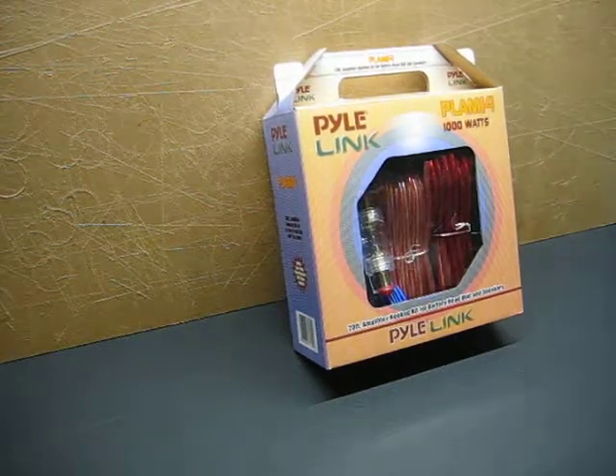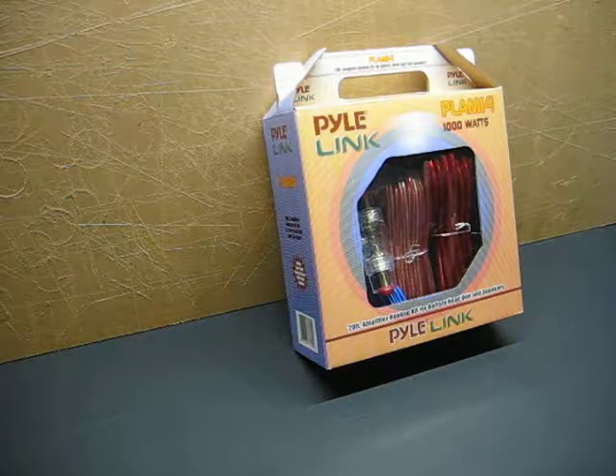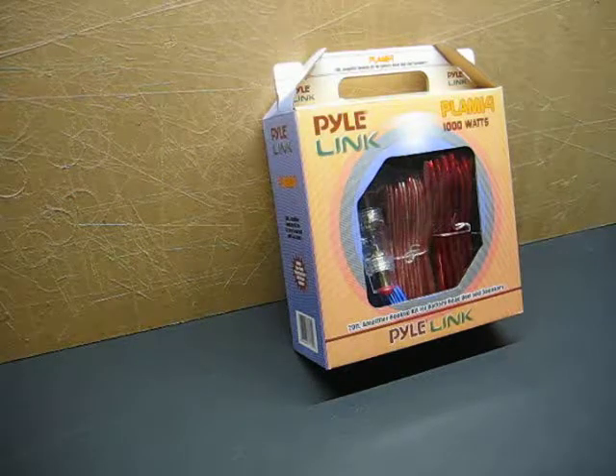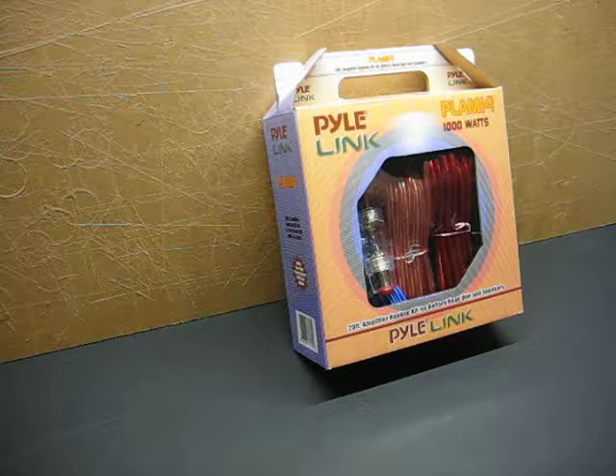What's up YouTube? This is CagginBalls. I picked up one of these PileLink amp kits off of Walmart's website when they were on sale — about $7 give or take with the store pickup discount. Let's take a look inside and see what we got.